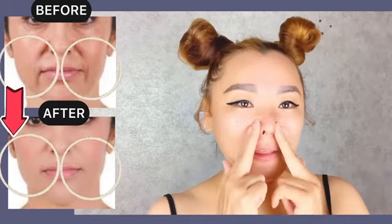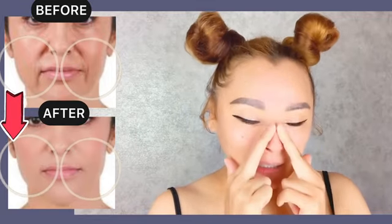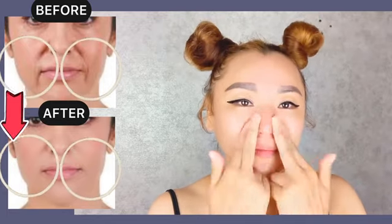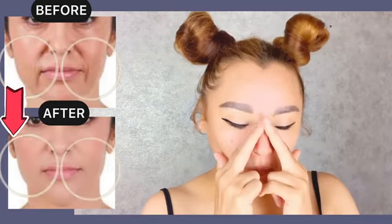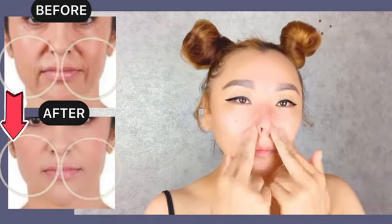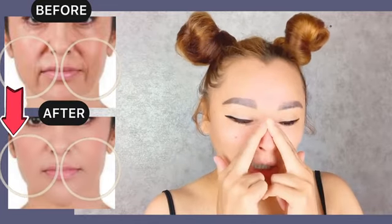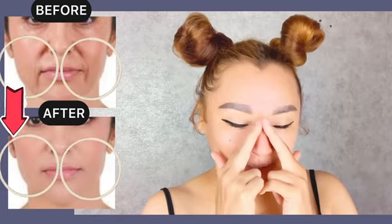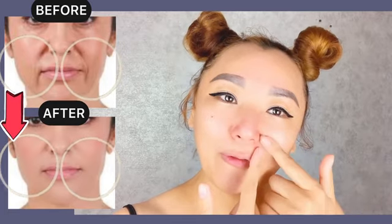First exercise: place your two fingers near the wings of the nose and make circular motions with pressure along the nose. Do it with pressure for 30 seconds to one minute. It's really helpful if you have deep nasolabial folds to remove them.